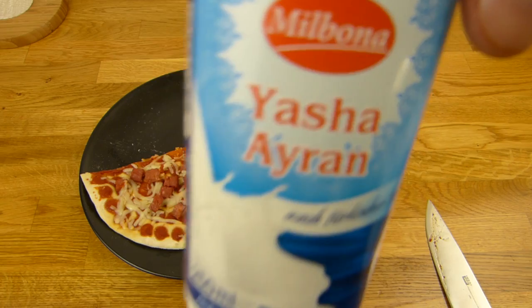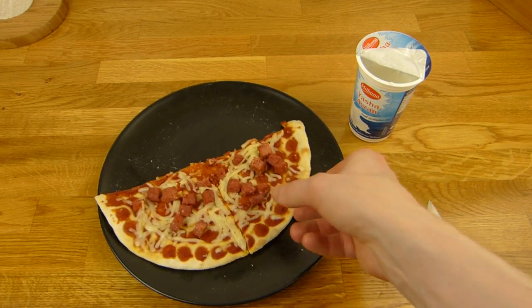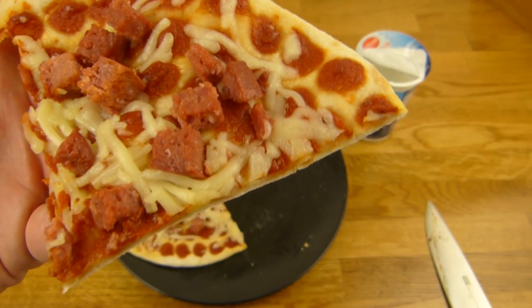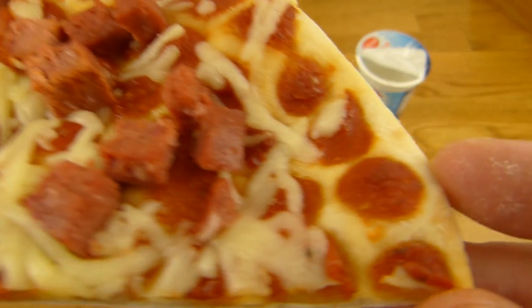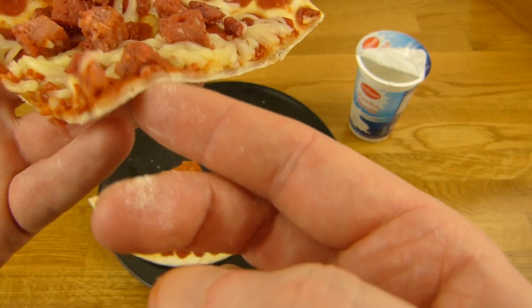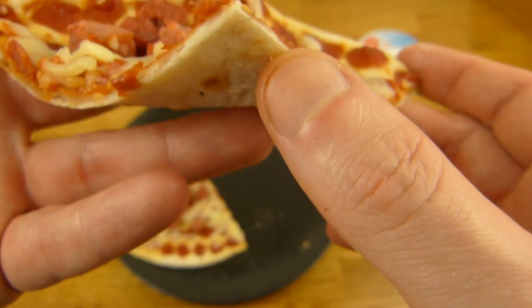Dazu gibt es übrigens noch einen Ayran — war reduziert auf 39 Cent. Schön viel Wurst ist drauf — reicht auf jeden Fall. Man hat in jedem Bissen etwas Wurst. Schön viel Käse ist drauf, und die Sauce ist auch gut verteilt. Sieht lustig aus. Dieser Boden hier ist genau sowas was ich haben möchte — so ein weicher Boden, ganz dünn.